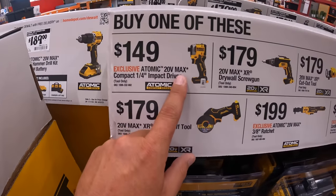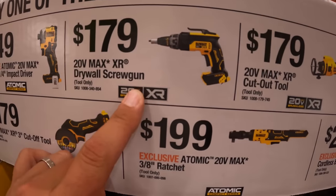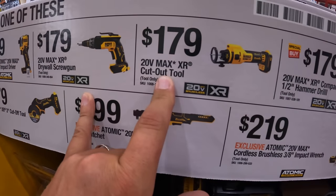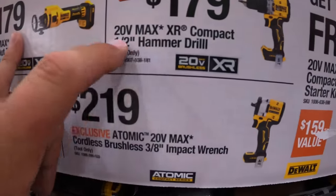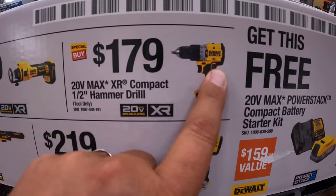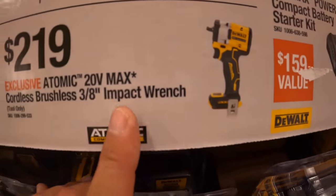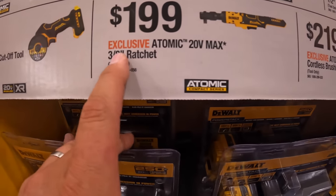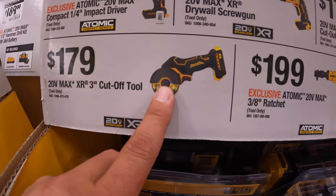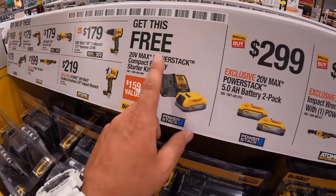If you get any of these you get a free charger and a 1.7 amp hour battery. $149 for their DCF850 Atomic impact driver. $179 for their XR drywall screw gun. $179 for their cutoff tool. $179 for their compact half-inch hammer drill — this is new, came out this year. $219 for their 3/8-inch impact wrench by Atomic. $199 for their 3/8-inch ratchet. And $179 for their 3-inch XR cutoff tool. If you get one of those you get one of these for free, so don't forget your free item.